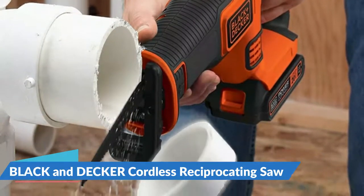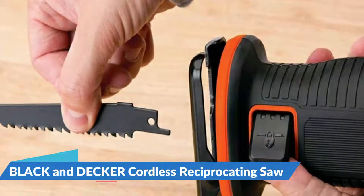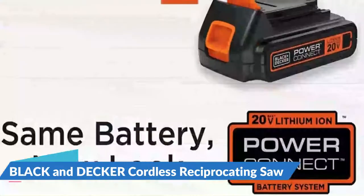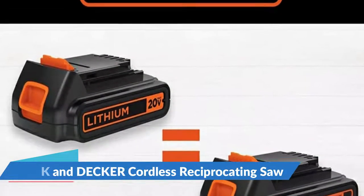At 4.5 pounds, it's compact and lightweight, making it ideal for carrying to job sites or storing in the garage. A charger and a 20V lithium-ion battery are included. It features a powerful 3,000 SPM motor with a variable speed trigger, electric brake, tool-free blade changes, and an adjustable pivoting shoe for added convenience and ease of use.